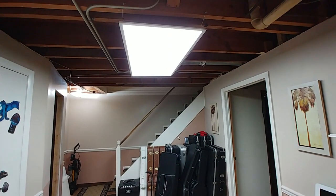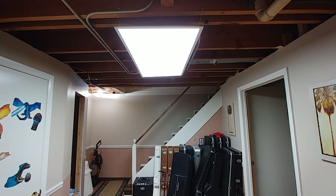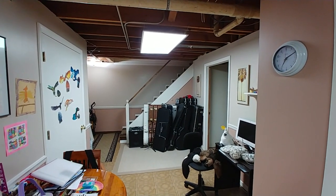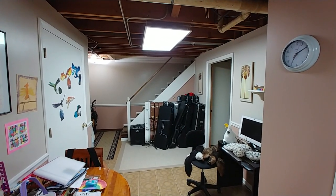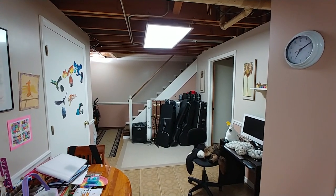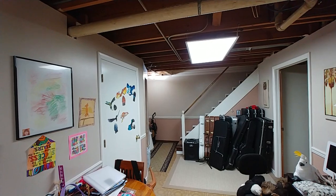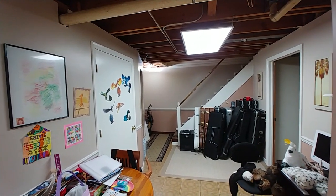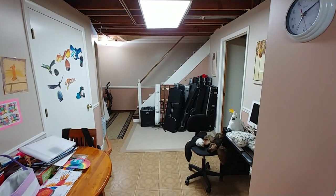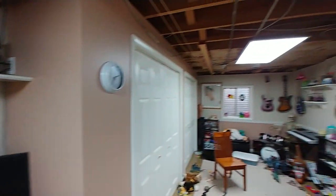We ended up changing out the fluorescent panel that was over here to the LED panel that is now here, and I gotta say this puts out a lot more light than the other fluorescent panel did. The other fluorescent had that natural-light, brighter look to it, and these do too. I can remove that light in the corner now and it would still light up the stair area. And yeah, all my guitars — I am a couple guitars less now, I'll get into that in a minute.